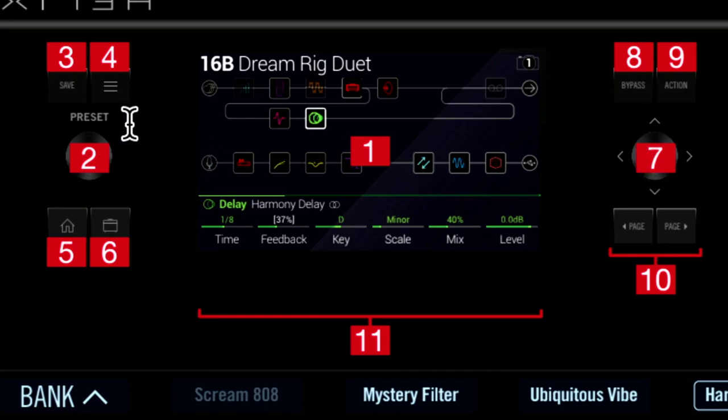One button to know about is button number five — down in the lower left, that is the home button. If you get lost, many menus deep in something and want to get back to the preset view you started with, hit number five. Button number three is the save button. If you are making changes you wish to save, be sure to press the save button — I've done quite a bit of work and forgotten to save and lost it.